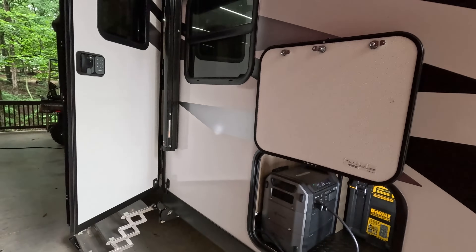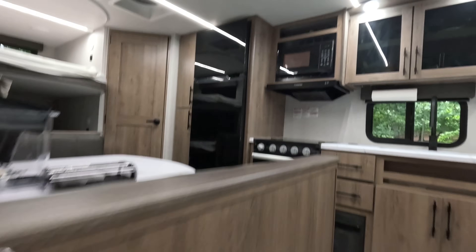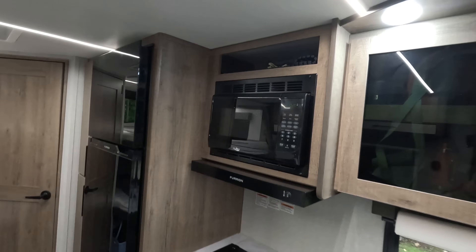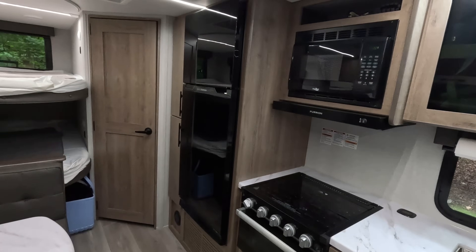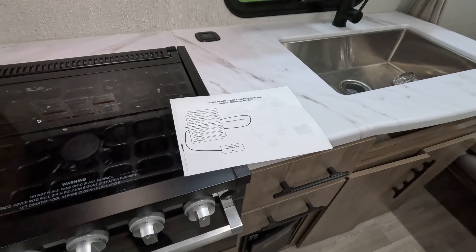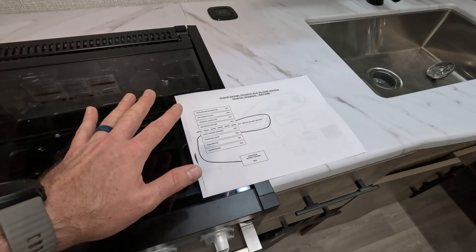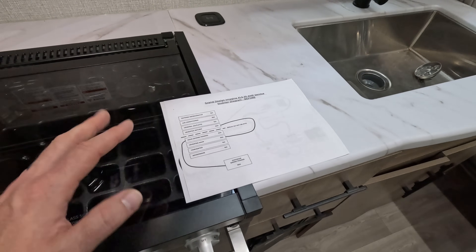I can run everything on the RV except for the air conditioner. I think that's pretty neat — at a rest area I can stop and warm up leftovers in the microwave. I have access to all the 120-volt outlets and everything 120-volt in the RV with the exception of the air conditioner. That can be done whether you're on the road in motion or stopped at a rest area, with no noisy generator or anything like that.